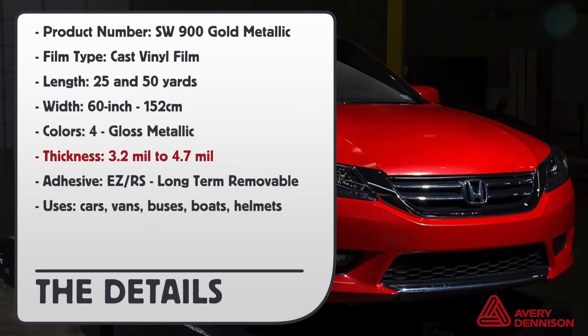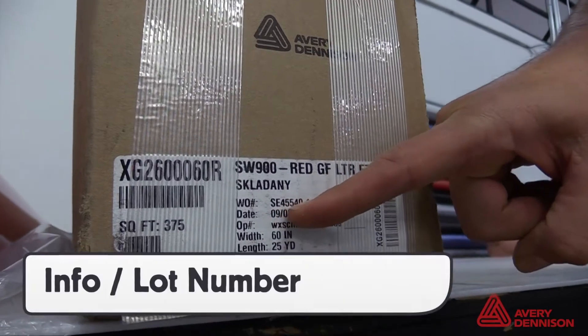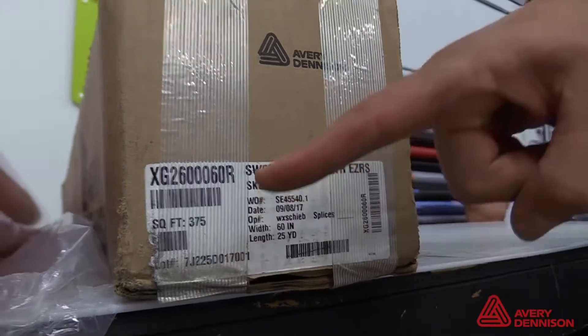The film varies between 3.2 and 4.7 in thickness. The adhesive is EZRS long-term removable. Important roll information can be found on the outside of the box including roll length, width, and lot number. This information can also be found in the core tube.